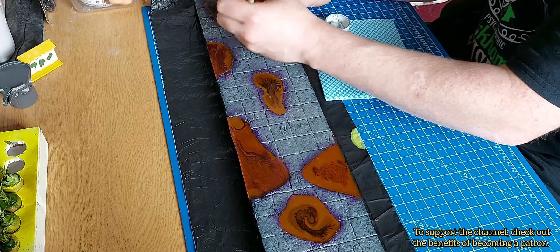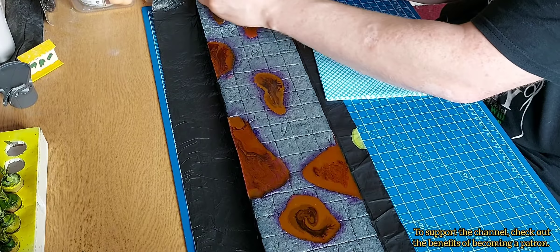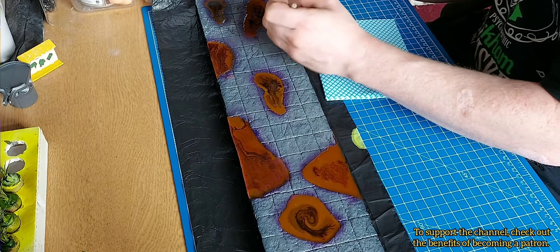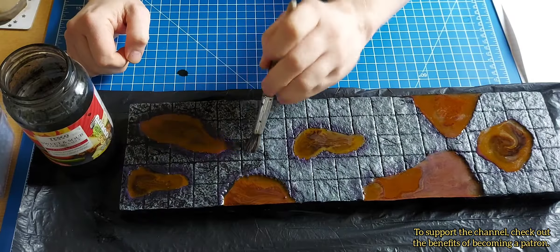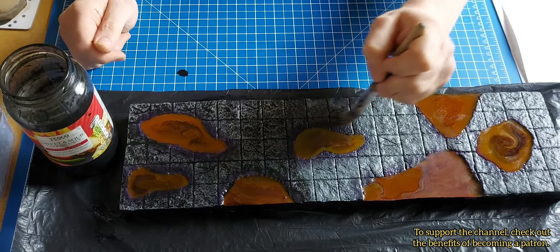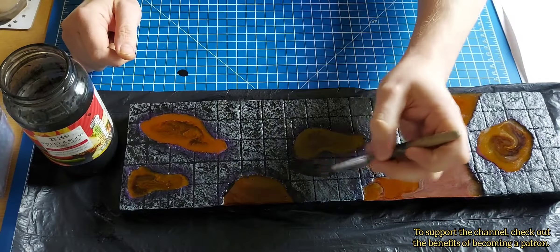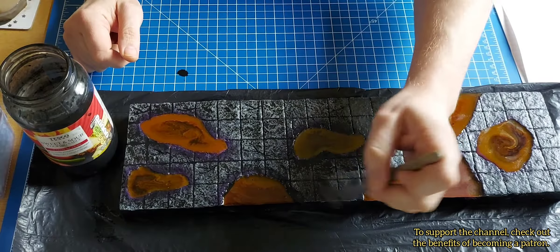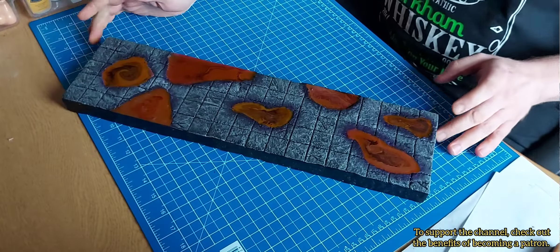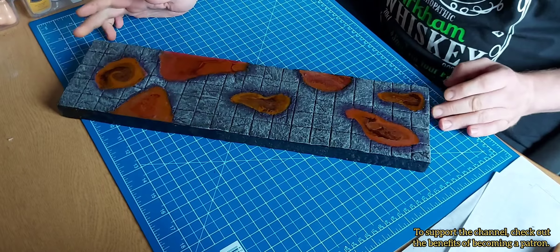I then dry brushed on a lighter shade of gray, which brought out all the awesome detail. After my first black wash I thought it wasn't really dark enough, so I gave it a second black wash.